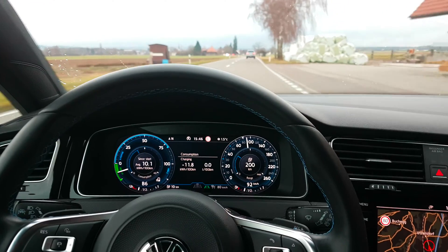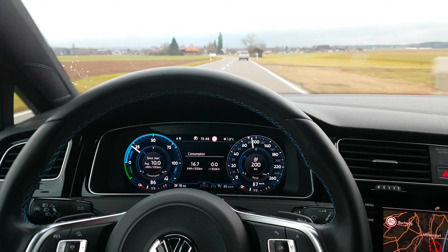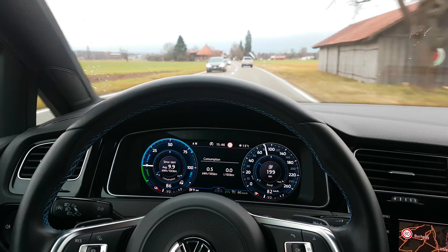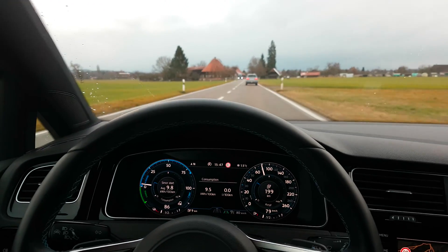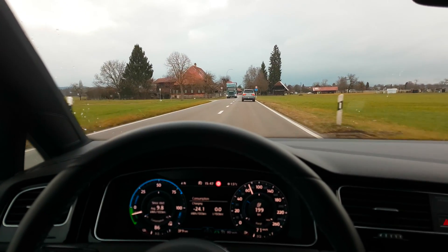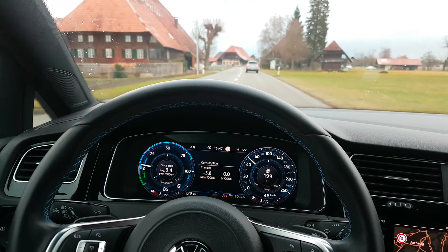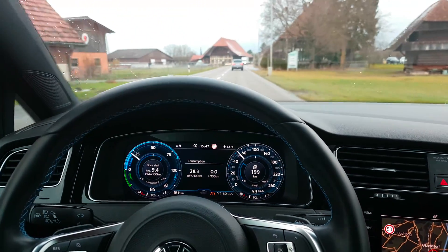Right here we can drive at 80 and now a city is coming — actually a port. We can see how the regeneration brake is working because now we have 80 and then it comes down to 50. As you can see, it comes to 50 and now I take the foot off the accelerator, and it goes down to 50.